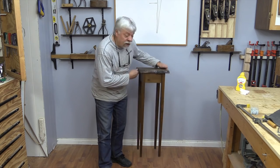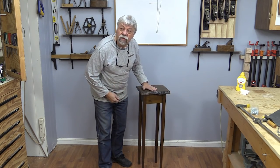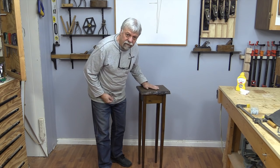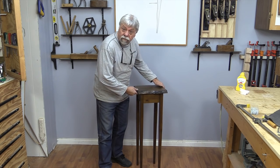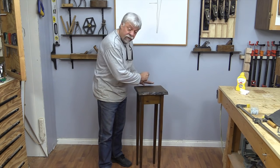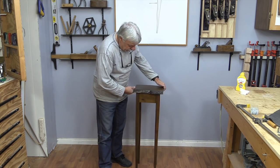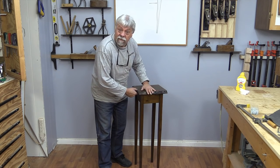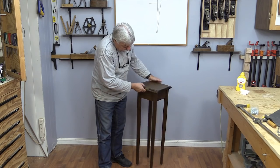And there's our little finished live edge album table. You could use this for a lot of things — you could display different artworks on here, you could put plants on it. It's a perfect little table for a sign-in or sign-out at different functions. It's a nice tall height so you could actually sign things and see things. And this particular one has a live edge top, so it's a very pretty little table as well.